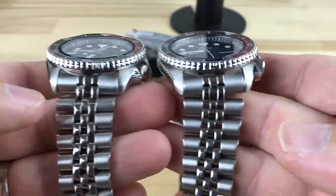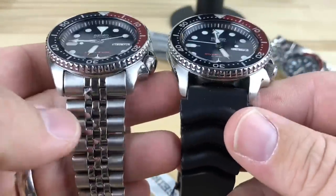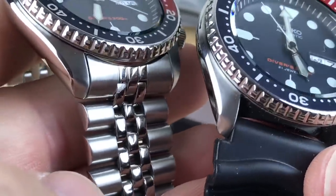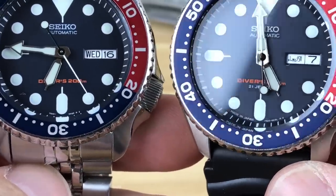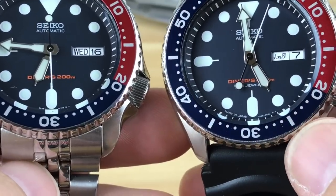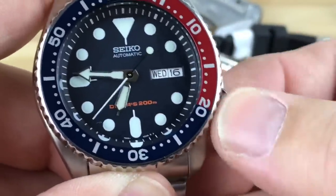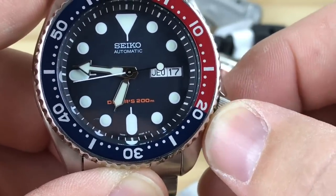Which one you want is going to come down to personal preference really, because they're the same watch with some subtle differences. Obviously you have the '21 jewels' marking on the J version, and this one definitely has Arabic as the second language on the day wheel. On most of these K versions, the second language is Spanish.